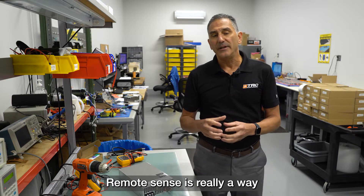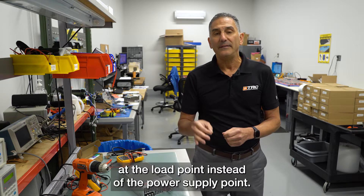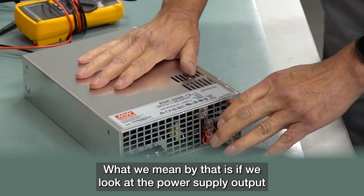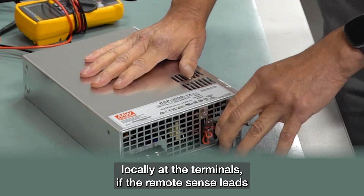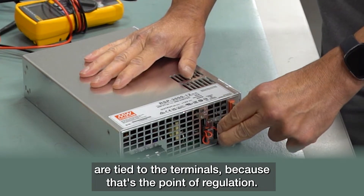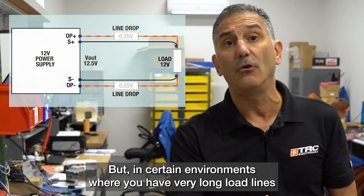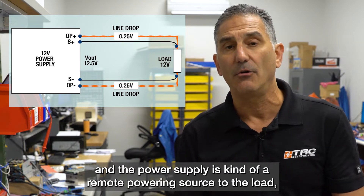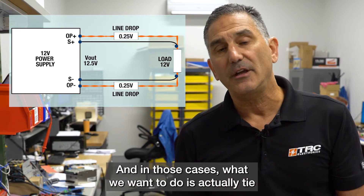Remote sense is a way for the power supply to regulate the load at the load point instead of the power supply point. If we look at the power supply output, it will regulate locally at the terminals if the remote sense leads are tied to those terminals. But in certain environments with very long load lines, where the power supply is a remote powering source to the load, there may be a line drop from the power supply to the actual load.